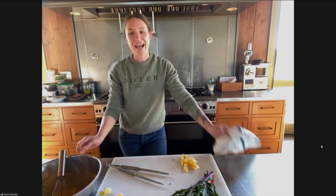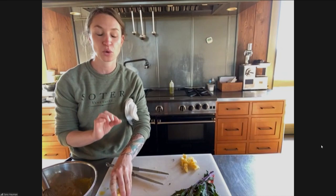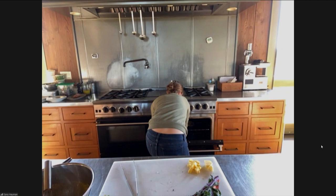I have my oven at 400°F. It really is going to depend — the lower that you cook your frittata, the more custardy your eggs are going to be.